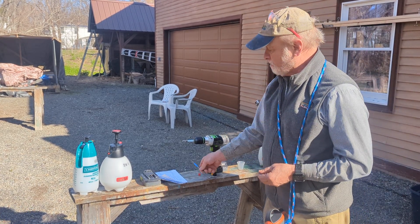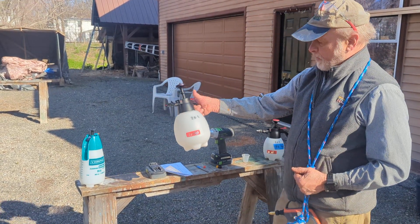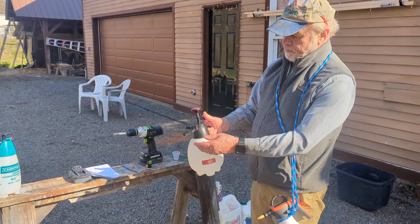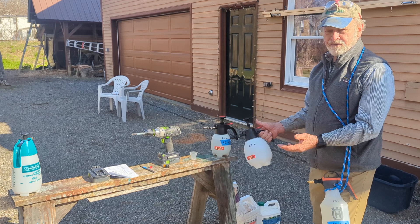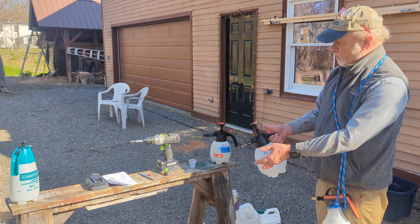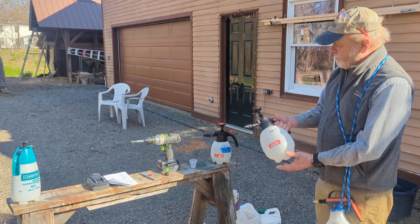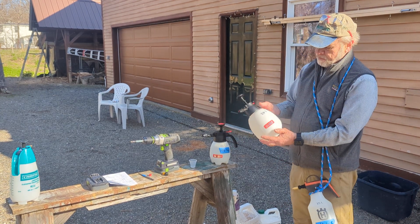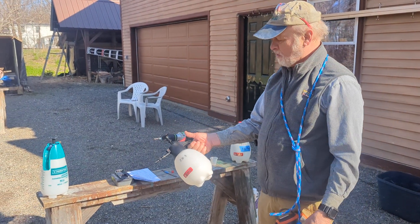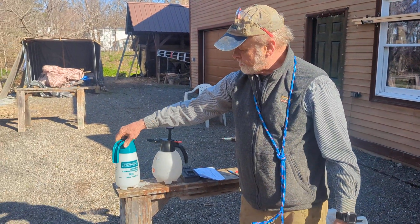Solo also makes a two-liter sprayer — twice the size — with the same mechanism, which would actually be good for foliar spraying. These hand sprayers only cost about $25, so they're relatively economical. Being Solo and Husqvarna, you can buy replacement parts, so they're high-quality units. But for drill-and-fill where you don't need much chemical, why carry the extra weight? The two-liter might be better for treating something like honeysuckle or any foliar spray application.